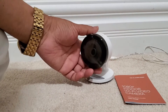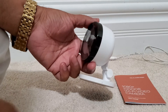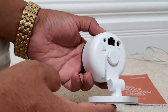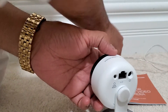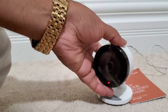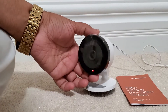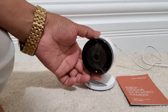Today we are going to show you how to connect your cameras to your account. It could be any alarm.com indoor, outdoor, or any camera — the process is exactly the same. Anytime you change your internet provider or your Wi-Fi password, you have to repeat the same process to connect your cameras back to your Wi-Fi.